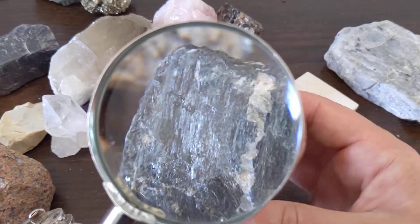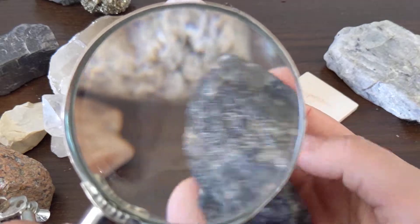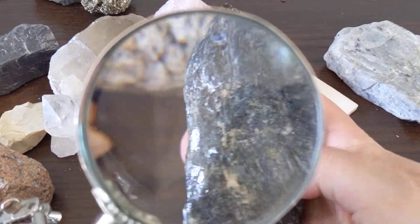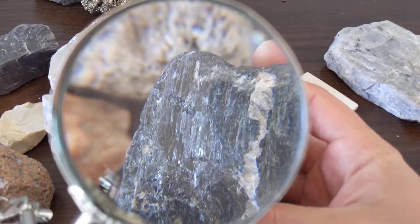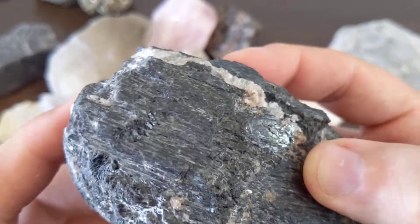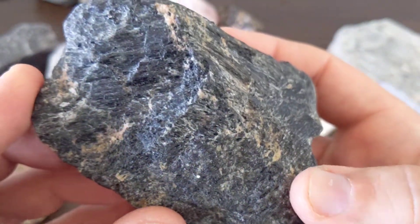The name itself is kind of fun — hornblende. It's a German name. German miners came up with the name, and it kind of means to blind or to dazzle when they see this. It almost looks metallic, but it's not. Up close, it's really a dark color that's just occasionally flashy and shiny.